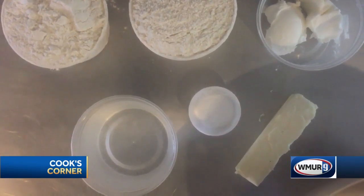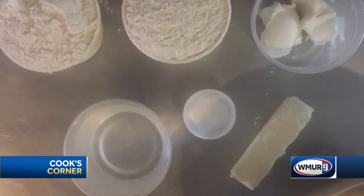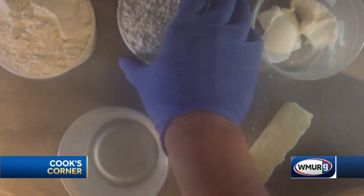Let's go in the kitchen. So here we have a half a cup of butter, a half a cup of shortening, a tablespoon of salt, two cups of water, and four cups of flour. I'm gonna start with the flour.